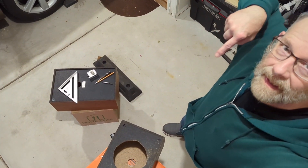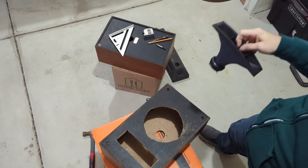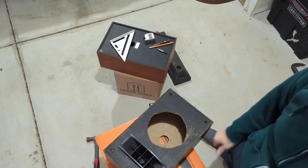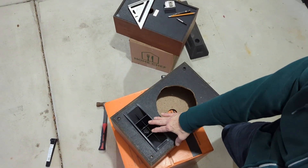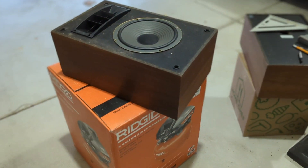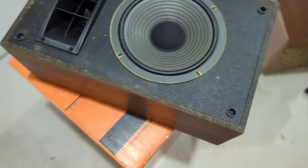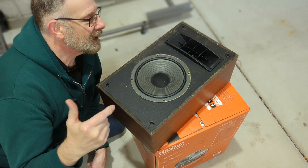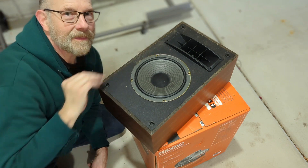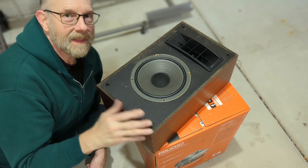There it is in all its glory — that rectangle cut out for the horn. It does have to be cleaned up, but at least it fits. Plenty of room in there to get it centered. It's starting to look like a Mach 1. The mini Mach 1 is coming along good — I've got the rectangle cut out for the horn, and I've just got this woofer in here just for looks so you can see what it's shaping up to be.